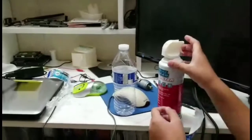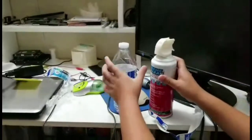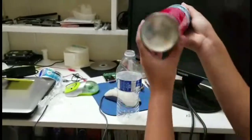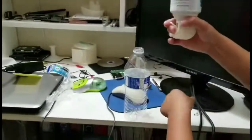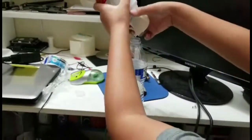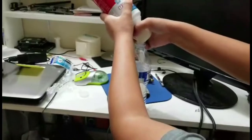Now we're gonna put the air duster air into the water bottle. You have to flip it upside down to get the cold air, and then hold it for 30 seconds to one minute.